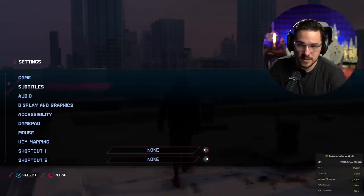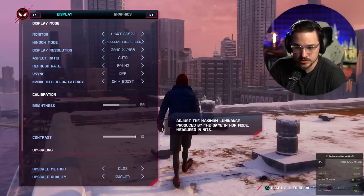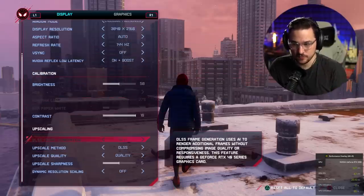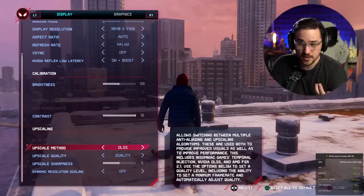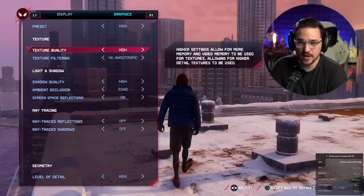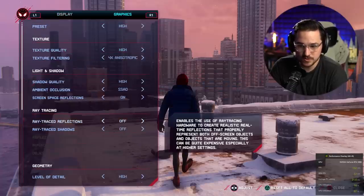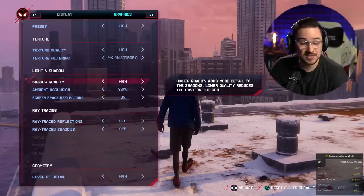Just to show you some details — if we pull open the settings menu, we can go to display and graphics. We can customize our display options here. I'm playing on a 4K 144Hz monitor, which is why I have DLSS set to quality, because you pretty much need DLSS to run 4K at any reasonable frame rate nowadays. If we go over with R1 to graphics, you can see that we can tweak a bunch of settings. Right now I've got ray tracing turned off completely, but let's fix that.